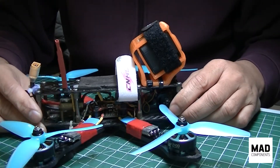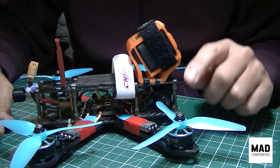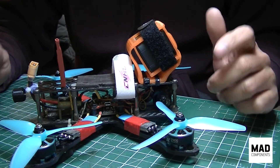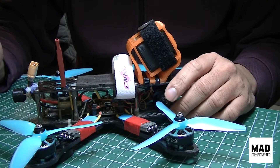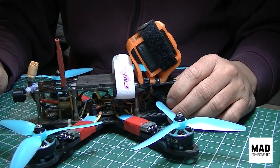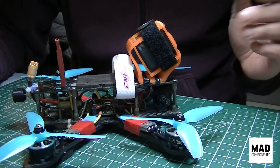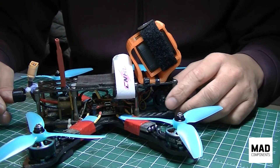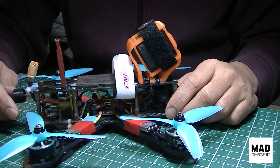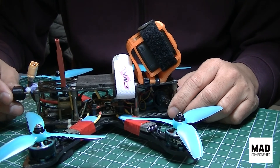That is my first impression of these motors from MAD Components. Again, thank you Alice Chen for sending them out. I will upload a follow-up video for what I'd call a semi-maiden flight, just trying out the motors. Thank you very much — if you liked what you just watched, please support my channel by subscribing, giving a thumbs up, and sharing the video.